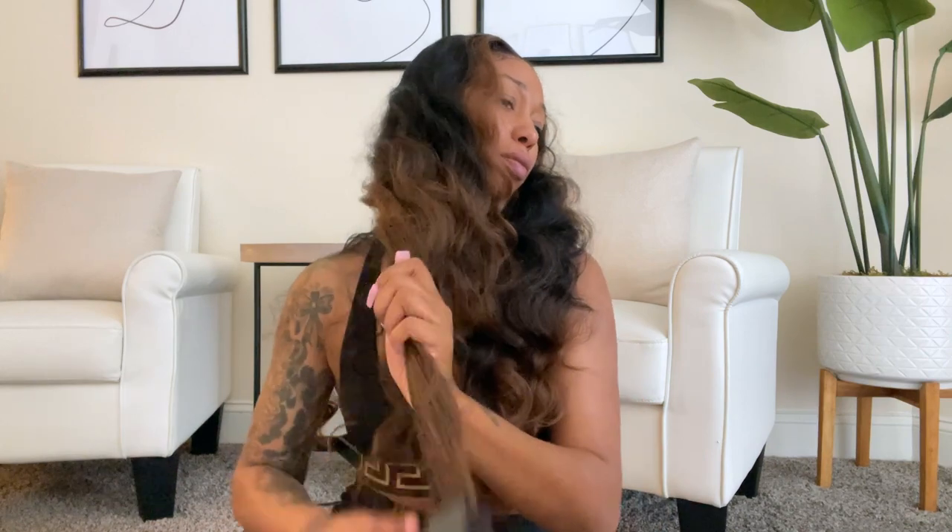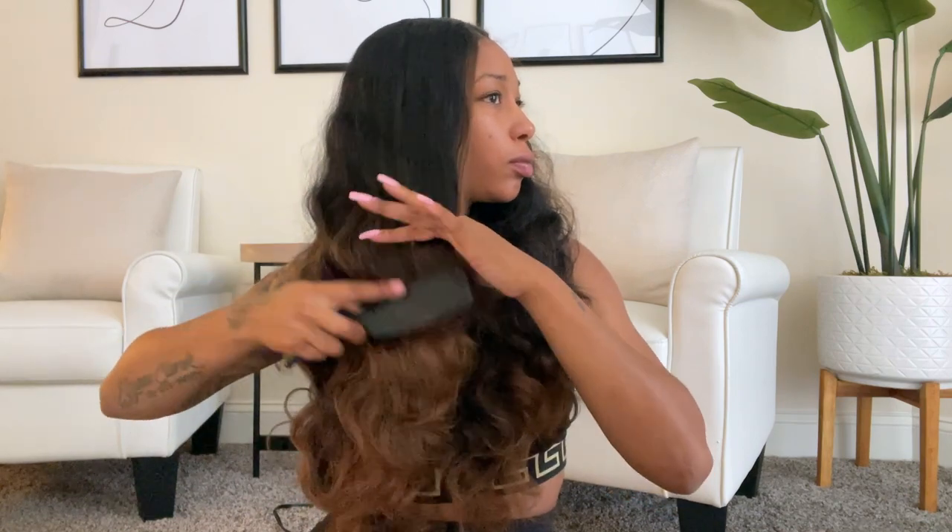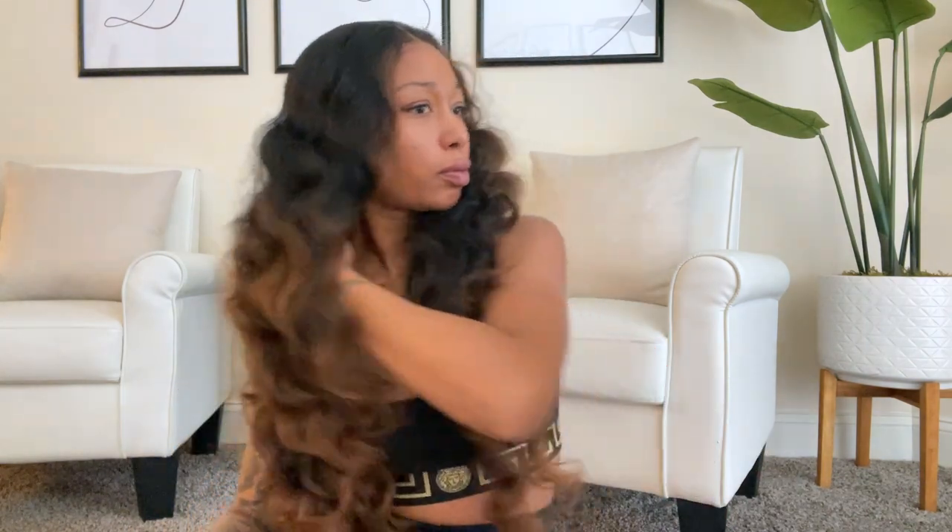I will definitely be purchasing this wig again, especially in a color number two, but I love the highlighted color — it just looks really good. I'm letting y'all know I didn't really have much shedding; the issue for me was detangling.